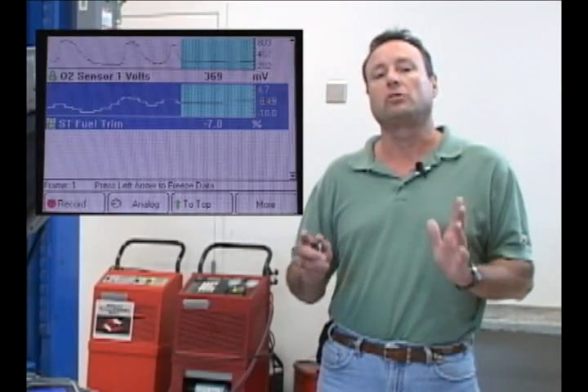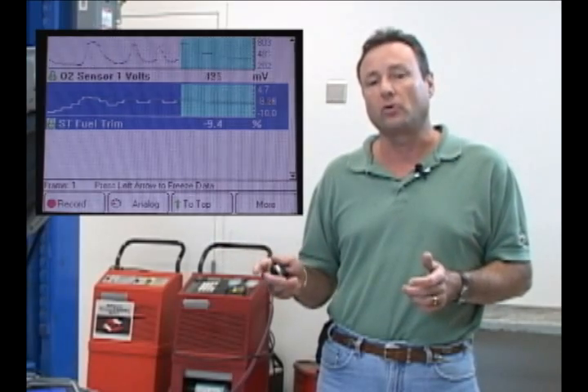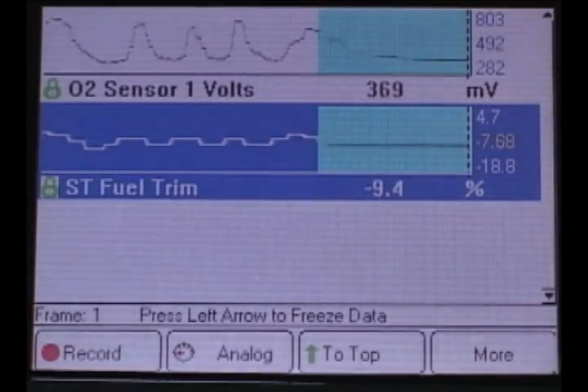First, let's understand what we're looking at. The PCM is in closed-loop operation. It would like to maintain ideal air-fuel ratio at idle. It does this by metering fuel by means of fuel injector on time, or pulse width on time. It receives feedback from the oxygen sensor.